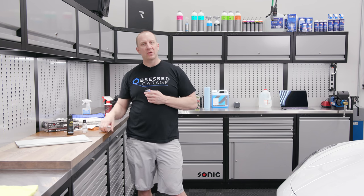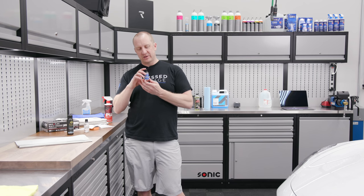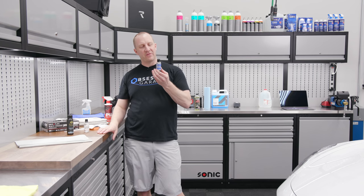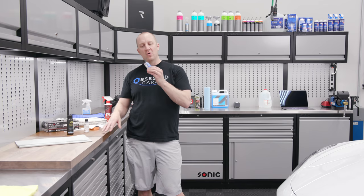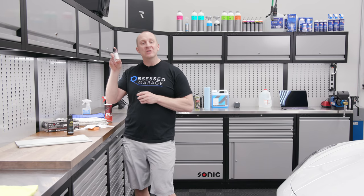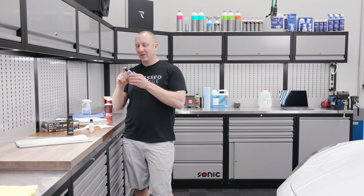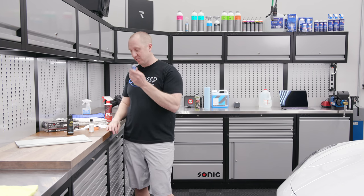This coating will not bond to itself so you can only put one layer. EXO is a topper — this is a product you put on top of the ceramic coating to give it a little bit more slickness, a little bit more hydrophobics. Per Gtechniq, CSL is more self-cleaning if you use it alone. I say that's full of crap — I think EXO looks better. So I do two coats of EXO, which is really what we're going to show you.